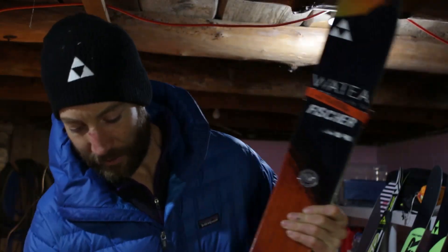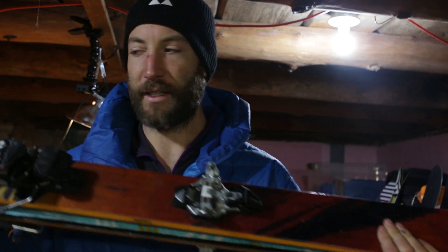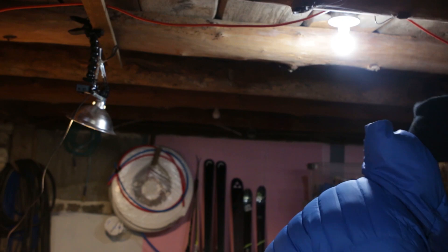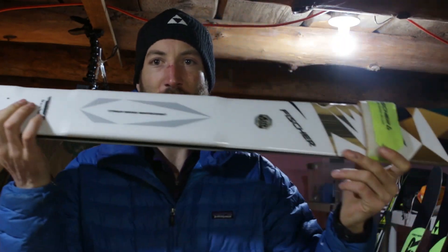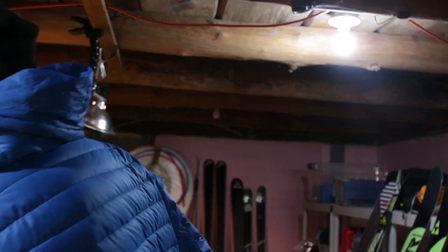Today's goal is to take these Dynafit Radical ST bindings off these skis and then mount those onto these brand new Hannibals using paper templates.